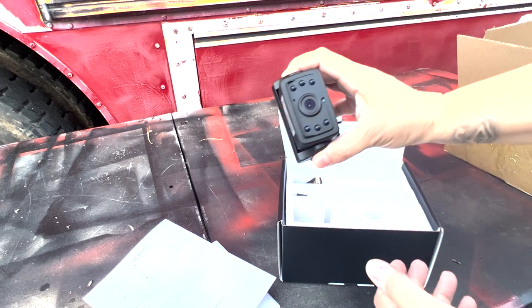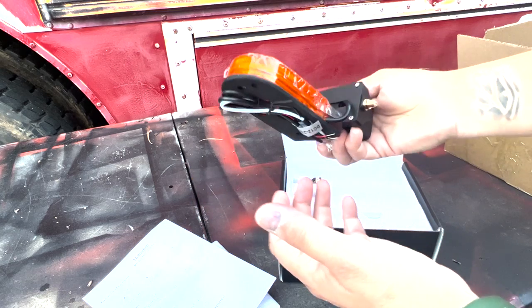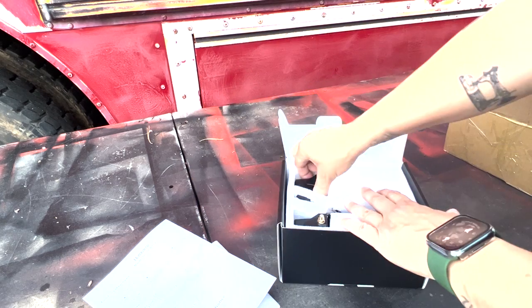Here's the camera. This is pretty significant — feels like it's very well made. There's the other one.